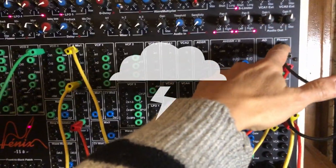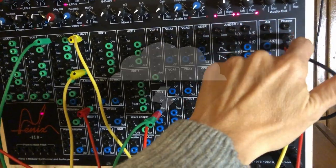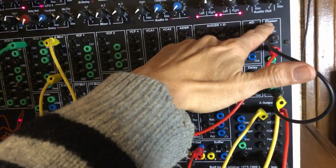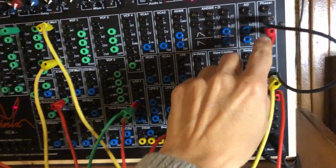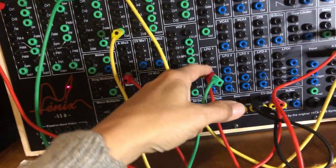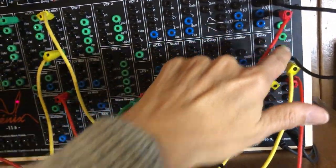Here is a patch with a phaser only, no external effects, no input in the phaser — it's just feedback with some CV applied. The CV is just an LFO modulating the frequency of the phaser.